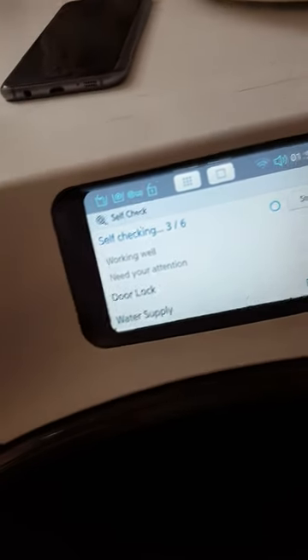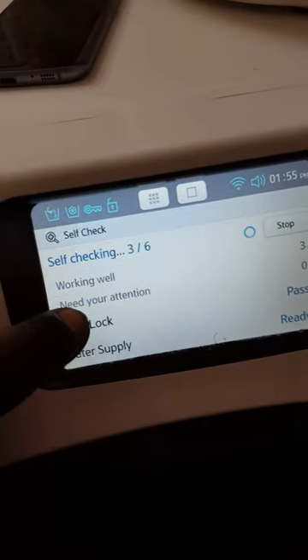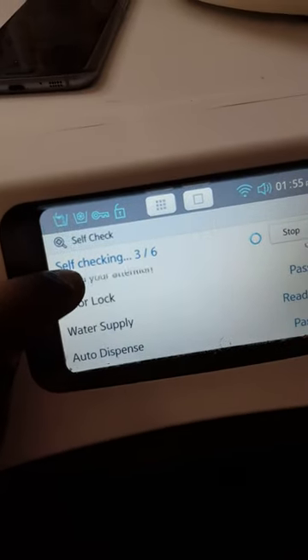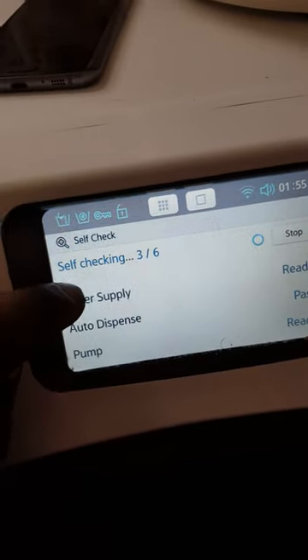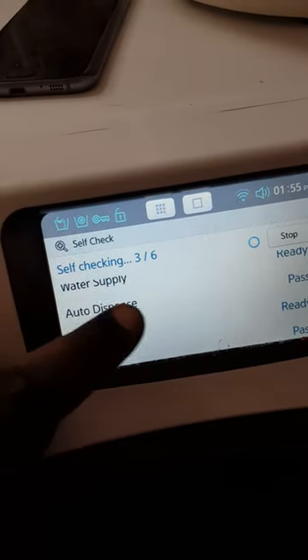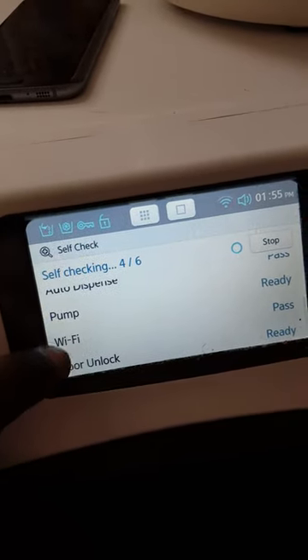You'll hear it lock the door, and there's a list of features that it will check — mainly the door lock, the water supply, the auto dispense, and the pump. I'll explain those in a minute.